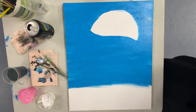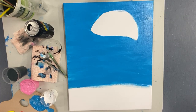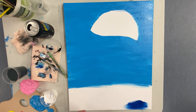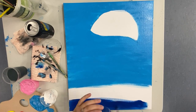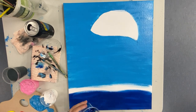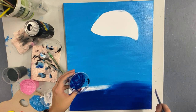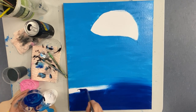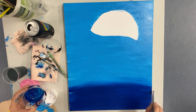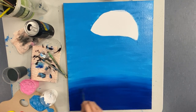Once you're happy with the coverage of your light blue, go ahead and start doing that last quarter on the bottom with your dark blue. Start right at the bottom and make your way up towards where the light blue ends, doing some quick left-to-right motions back and forth to blend the dark blue up into the light blue. If it isn't blending as nicely as you'd like, just add some water to your paintbrush.